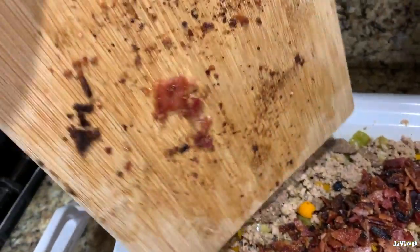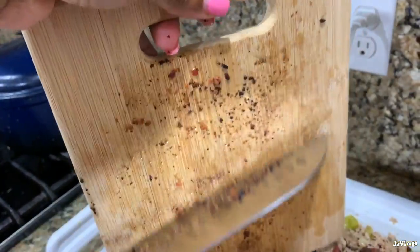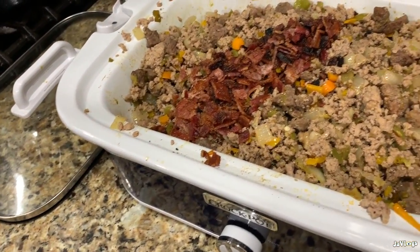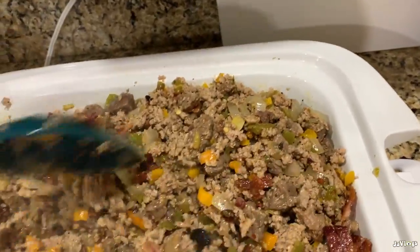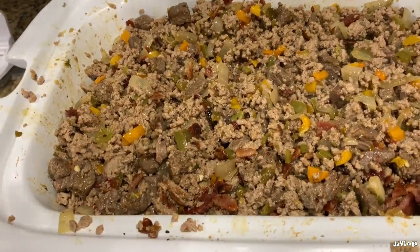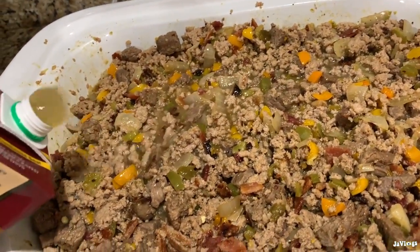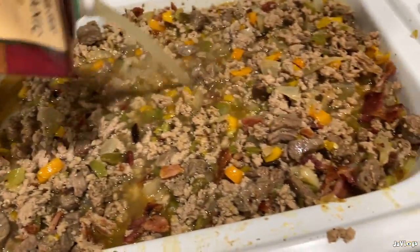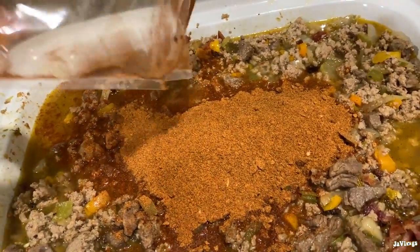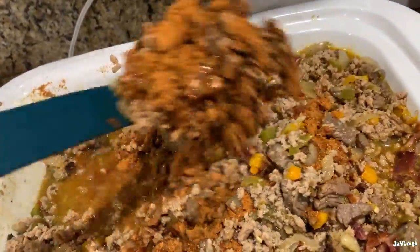Got all the bacon chopped up — we need all that bacon in there, not wasting nothing. I'm recording on my phone since the camera batteries are dead, but from here on out quality will be better and more planned out. Now we got the meat, the bacon, the peppers, and the onions all up in there. I'm using some chicken broth — the recipe called for water, but I got too much chicken broth and beef broth in my pantry to be using water. I know people normally put beans and tomatoes in their chili, but I don't.